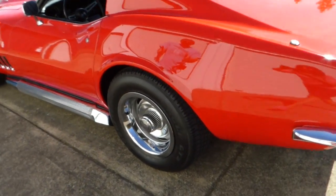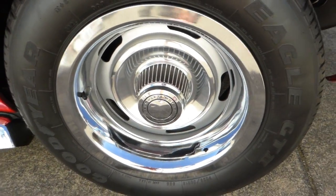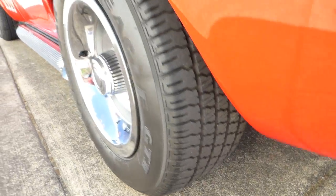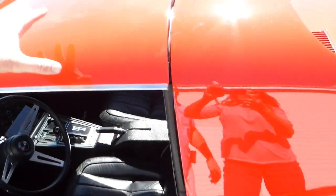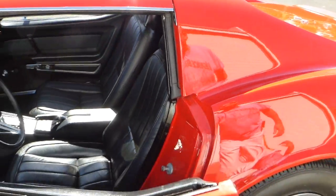Fifteen-by-eight Corvette rallies with nice Goodyear Eagle GT2 tires on them — all but new. Of course, you've got the removable roof panels here. This car does not leak.